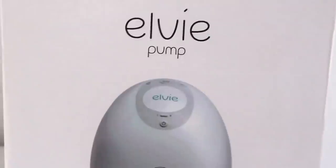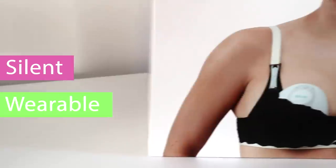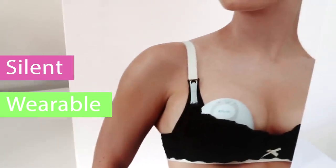Have you heard of Elvie? It is the brand new silent wearable breast pump. It's such an innovative product for mums and I just think it's gonna be such a game changer. I am really really excited to give this a go because I would really like to make expressing work for us.